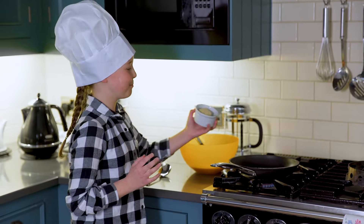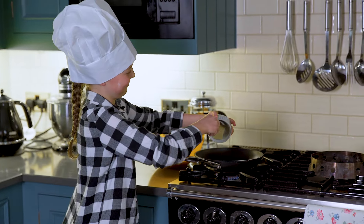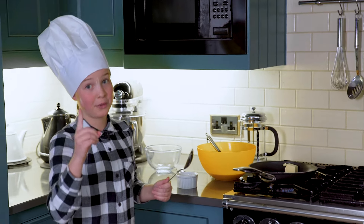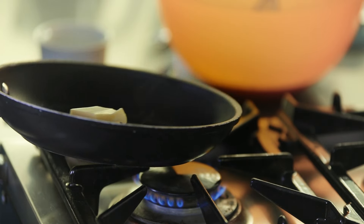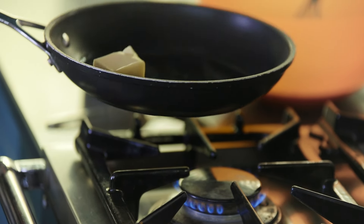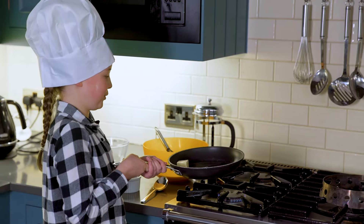Now I'm going to put the butter into the pan. We've got to wait till the butter has melted, but be careful — you don't want it sizzling. You might want to swivel the butter all the way around the pan to make sure it's everywhere. Make sure you always have an adult with you when you're doing these sorts of things.